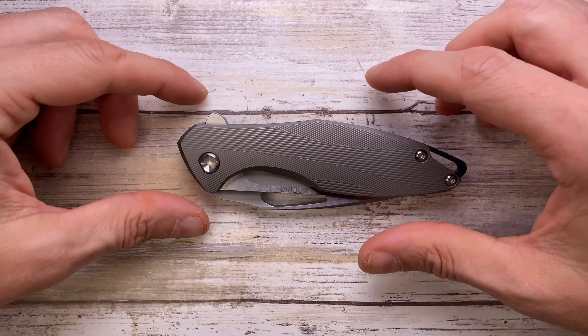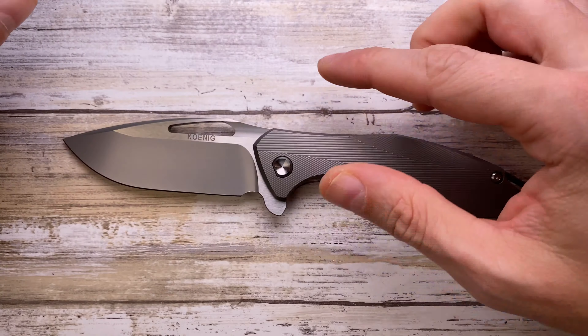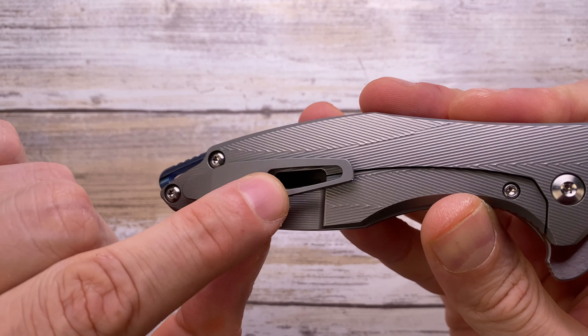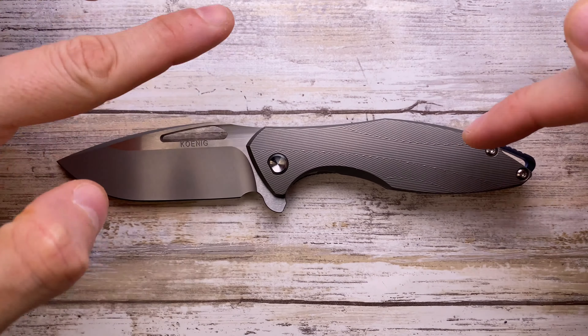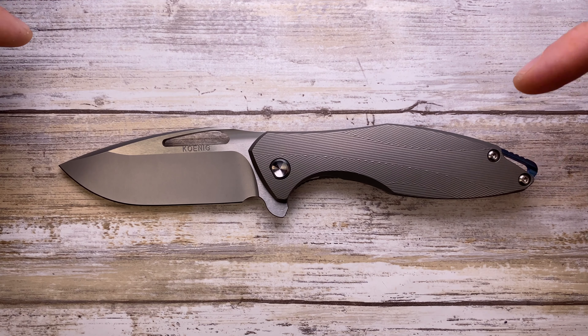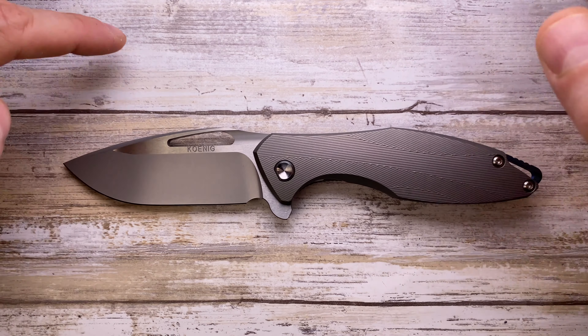Alright ladies and gentlemen, Fab's in the house and today I'm in the house with the Koenig Knives Arius generation 4 batch 2 titanium textured — a beautiful knife — for a quick review, because I already reviewed this knife in a different finish.